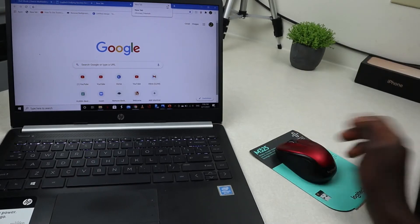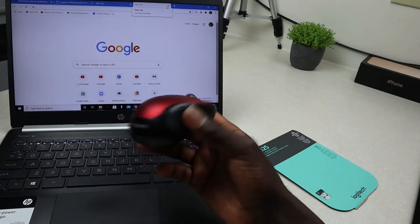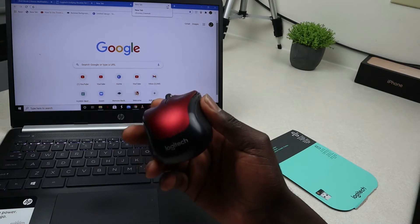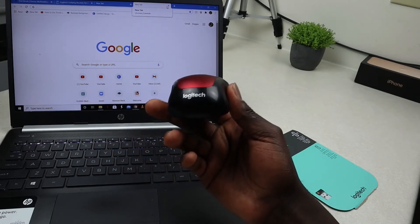Hello guys, welcome back to my YouTube channel. In today's video I'll show you how you can easily connect this mouse onto your laptop. In this case I'm using an M325 portable and precise mouse from Logitech, which I purchased a couple days back.